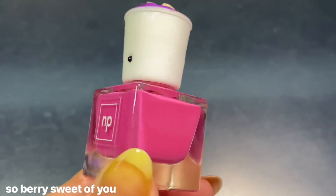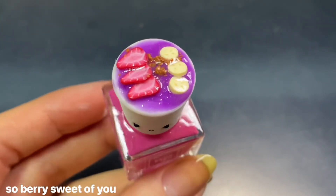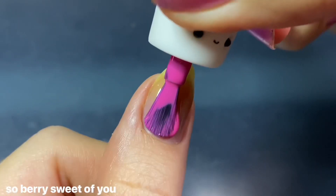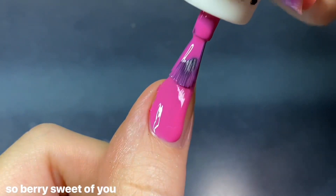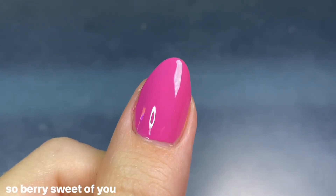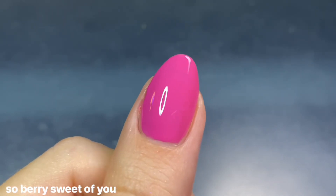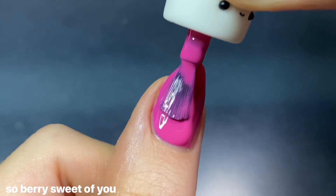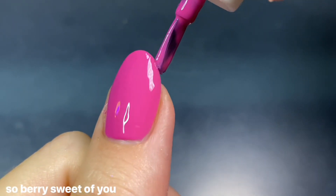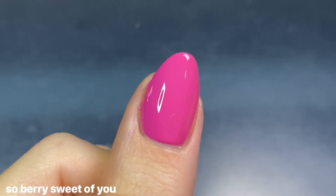Next we have So Berry Sweet of You — a really gorgeous hot pink cream inspired by an acai bowl. It has the cutest cap with cut strawberries, bananas, and granola in that smoothie base. Obviously I was going to love the pink polish, but I also really loved that it had the creamiest formula of all the creams — the others had a bit of a crelly finish where you could see some nail line, but this one had the creamiest coverage. It was opaque for me in two coats, and to no one's surprise, I love this color so much.